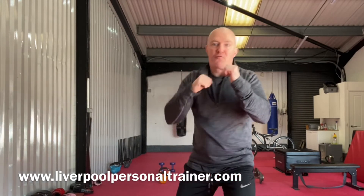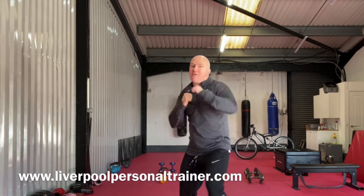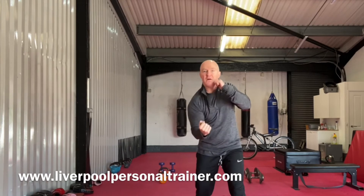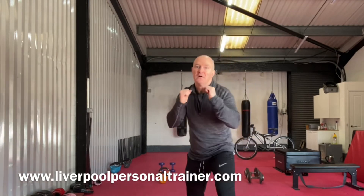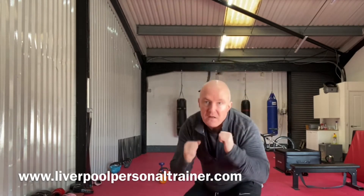Move — right, left, two, left, right, squat. Back — right, left, two, left, right, squat. Forward — right, left, two, left, right, squat. And so on.